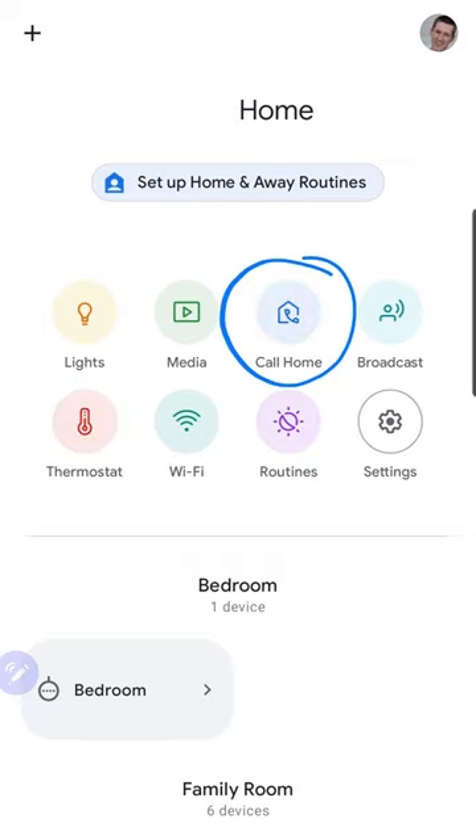Now when you go back, you'll see the call home button appear. To use it, simply select it and it will start a phone call.